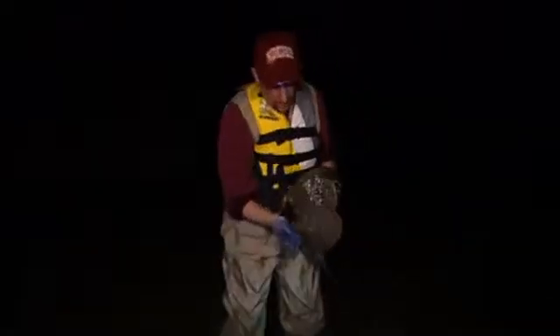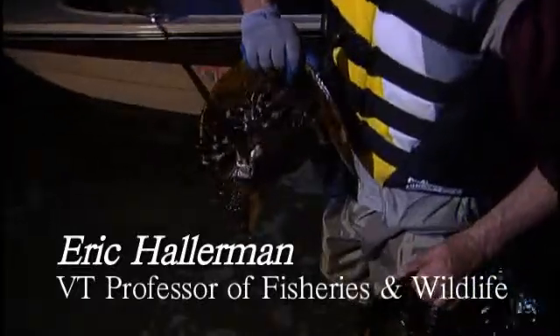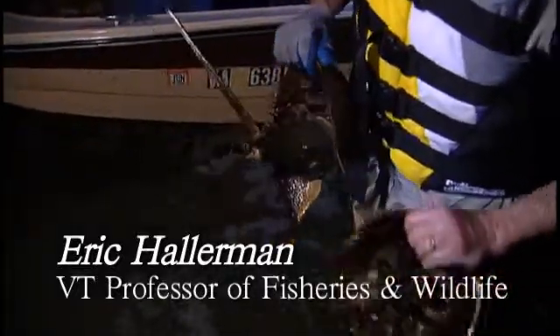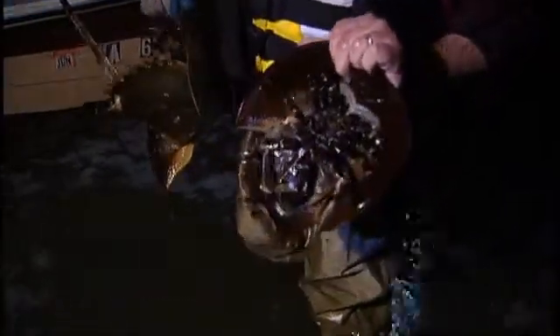We have a big female and a male. The female is larger. If you look at her first claw, they're just like fingers — long and narrow. The male is smaller and his first claw looks like a boxing glove. He uses that to grab onto the female.